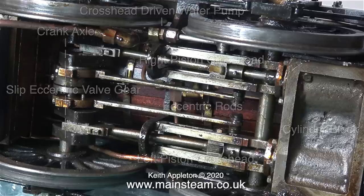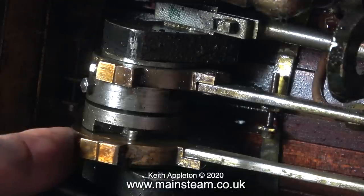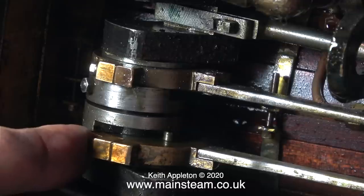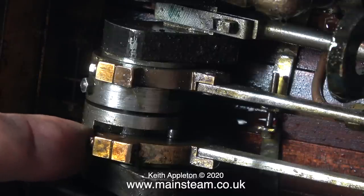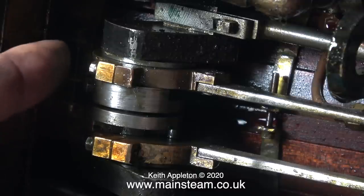At the front of course is the cylinder block. I'll try and explain how slip eccentric works. Both of the eccentric sheaves are not fixed to the axle — they can rotate around the axle, as I'm showing here. Each of the eccentric sheaves is fitted with a peg, and there are two adjustable steel quadrants which stop the eccentric sheave from moving too far around the axle.